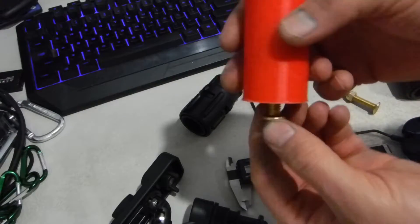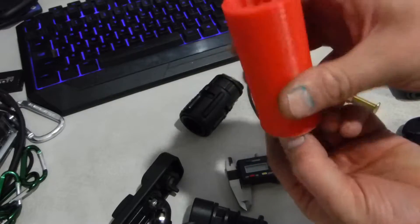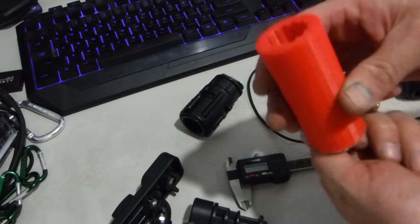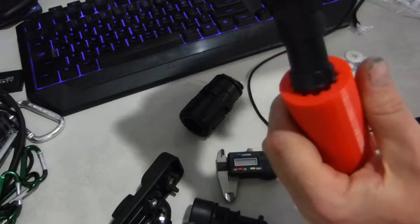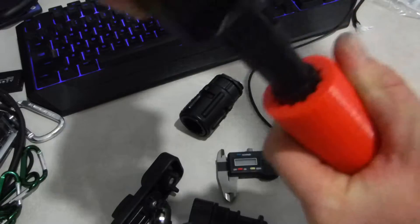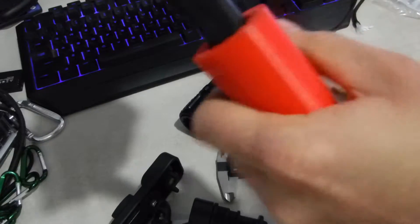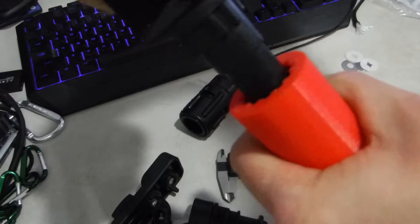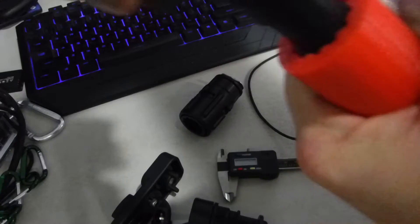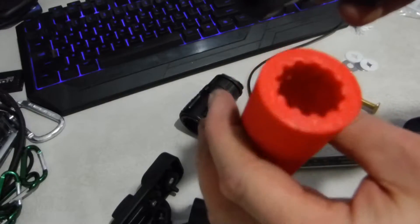That all works fine — it'll slide in the track adapter and you can tighten it down. The part that doesn't work is I made it about a millimeter too small right here. I guess with using some force I could probably shove this thing in there, but that's definitely a no-go when I'm out on the kayak.